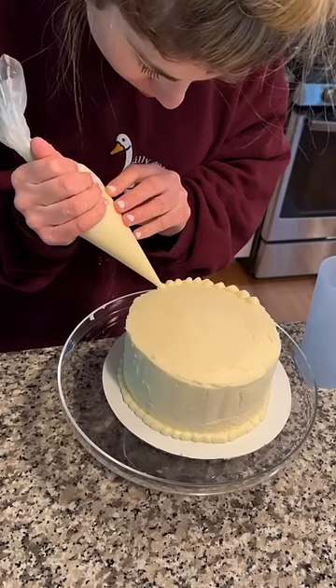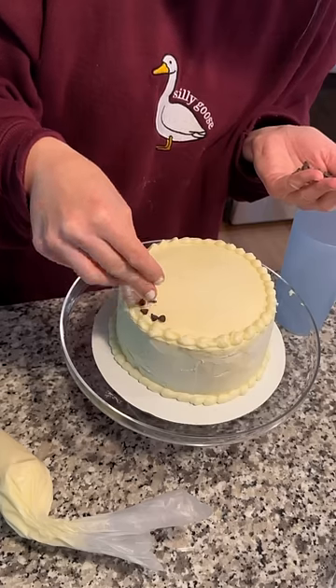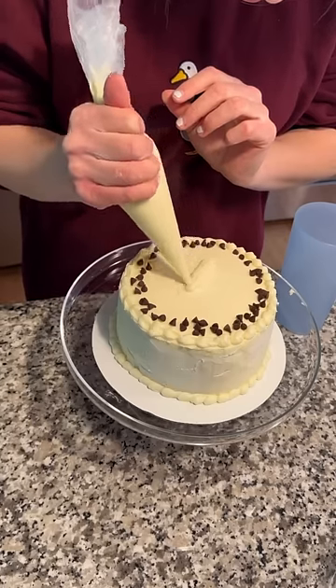I just used a piping bag without a tip and I tried to do a cute little border, and then I added some mini chocolate chips.